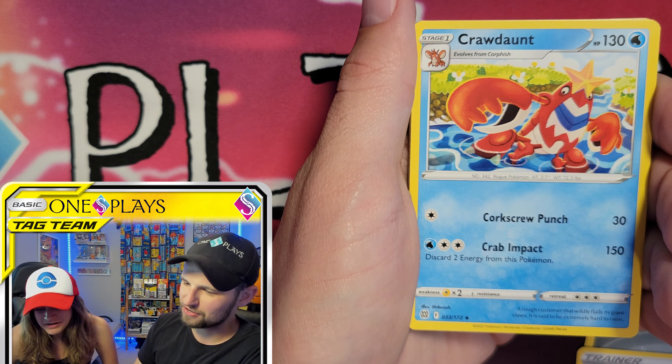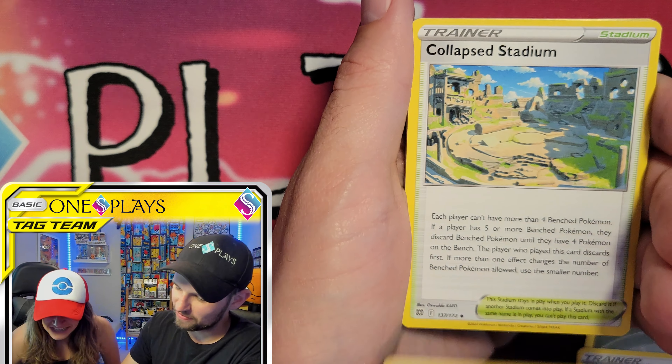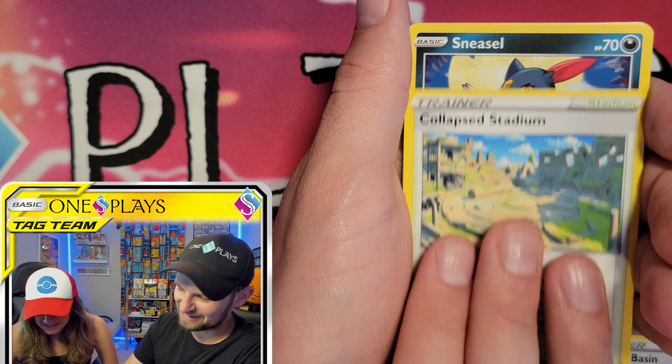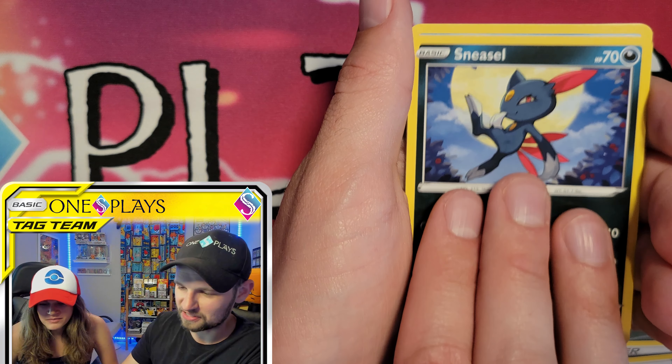Opening the Brilliant Stars pack: we pull Magby — we're just going to say Magby and move on. We also see Collapse Stadium. We're pretty sure we have most of these cards already.